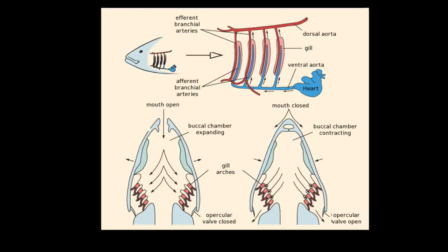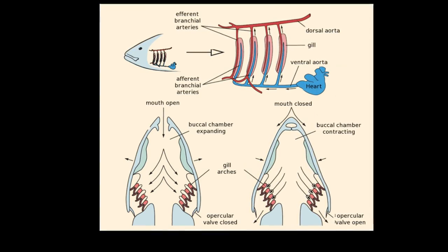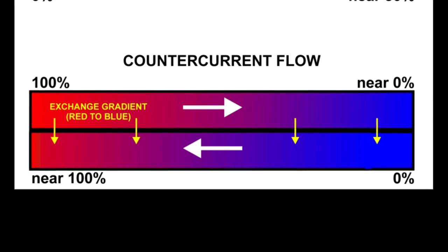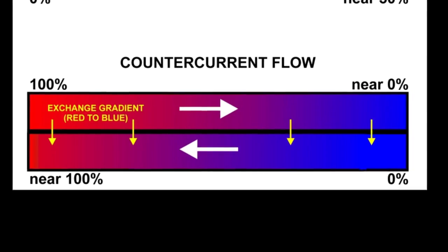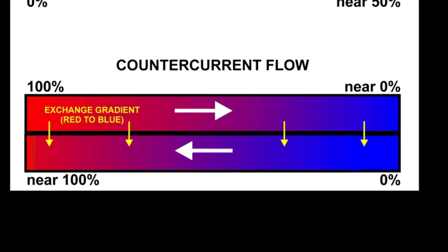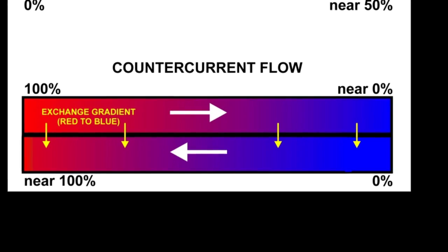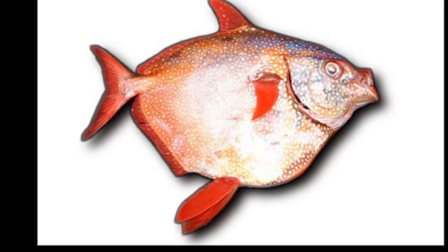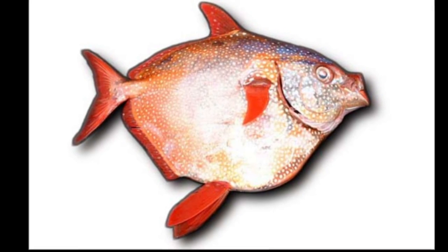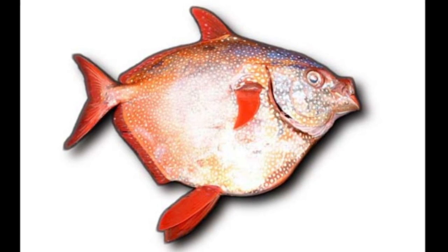In a typical fish, water is passed over the gills to take up oxygen in the blood. Cool water normally cools the blood passing through the gills. However, the Opah uses counter-current heat exchange, where warm blood traveling to the gills heats up the blood that has left the gills and would otherwise be cold. In addition, the major organs and tissues, such as the gills, heart, and muscle tissue, are surrounded by a thick layer of insulating fat.